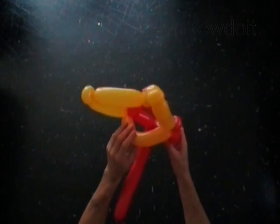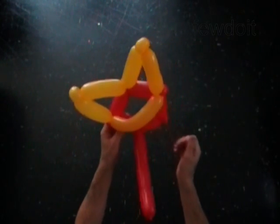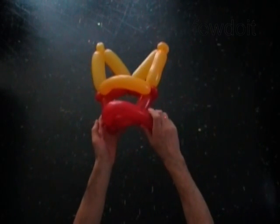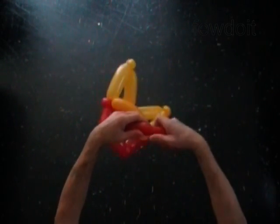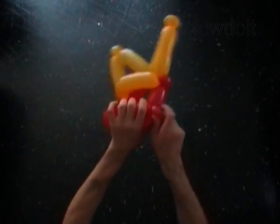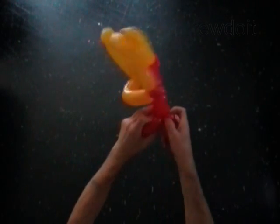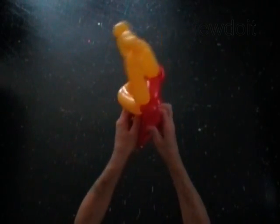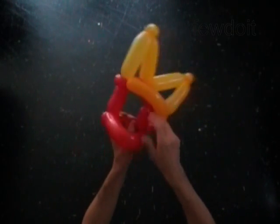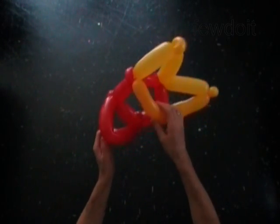This way we use the seventh yellow bubble as a handle to hold the shield. We need one more handle, and it is going to be the eleventh red bubble. Twist the eleventh red seven inch bubble. Lock the free end of the eleventh red bubble around the eighth red one inch bubble.